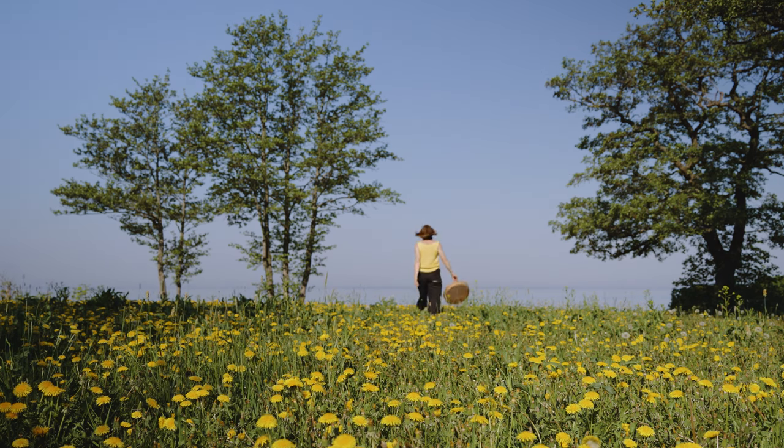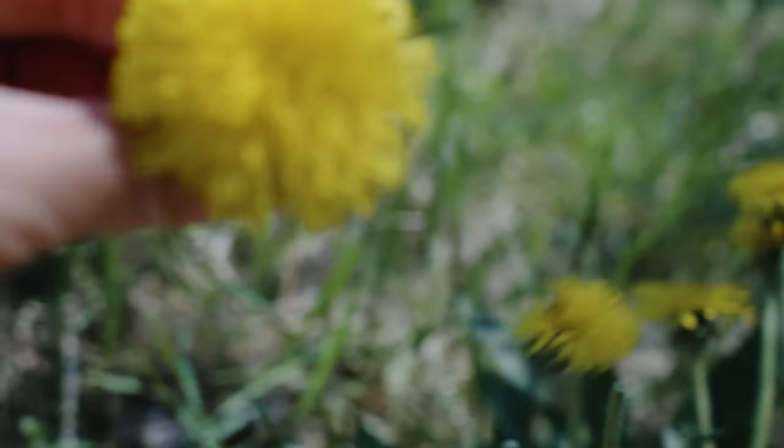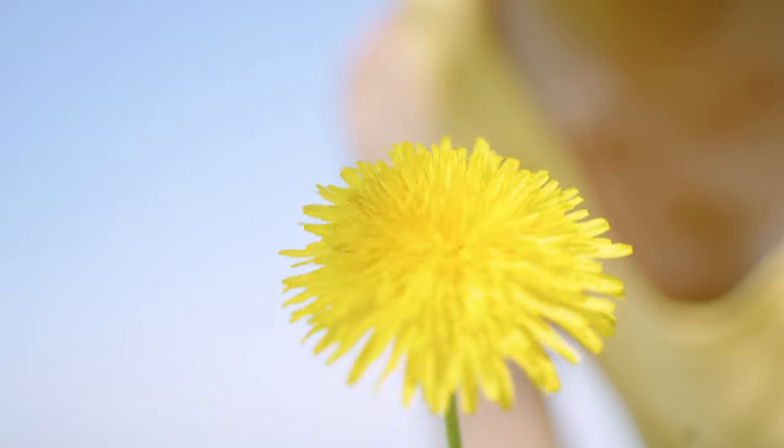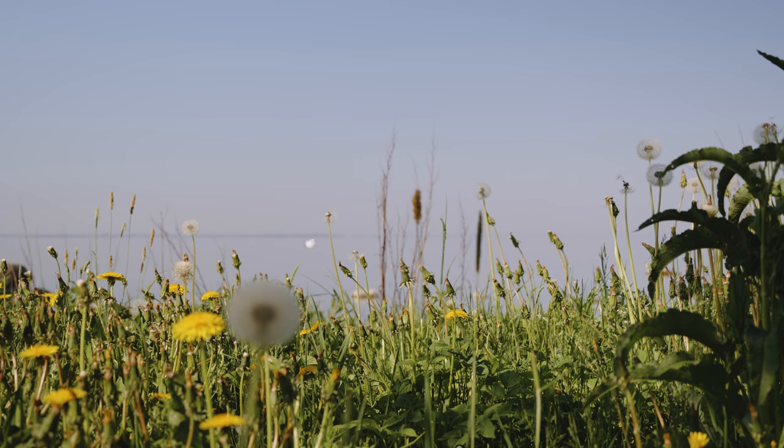Dandelions are one of the most underrated spring flowers. Not only are they the first resource for insects during springtime, but they are also entirely edible, from their flowers to their roots.